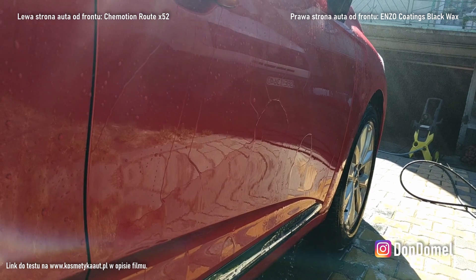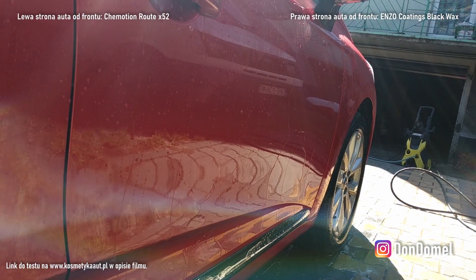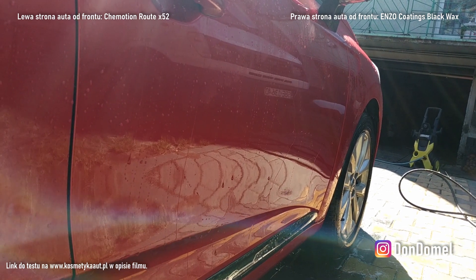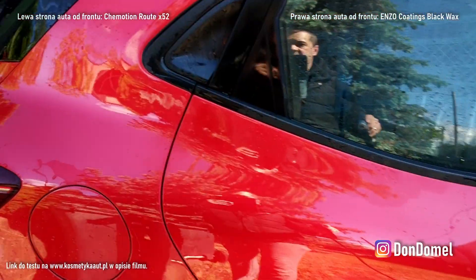Ja w każdym bądź razie i tak zakańczam ten test. Za chwilę będziemy na tym lakierze testować jeszcze szampon hydrofobowy od Armor Ola. Dlatego dobrze, że Wam pokazuję teraz jak to wygląda przed użyciem tego szamponu — wymyjemy nim i porównamy, czy coś się pogorszyło czy polepszyło. Zobaczmy sobie dach.